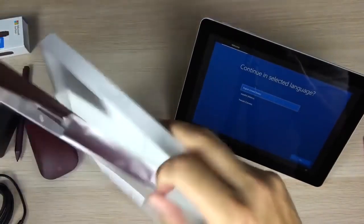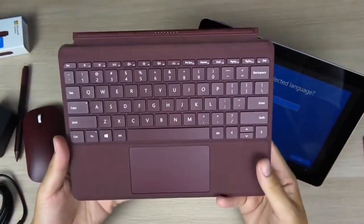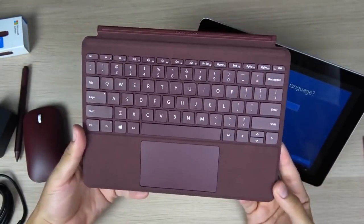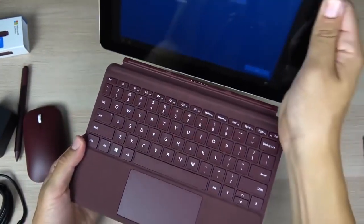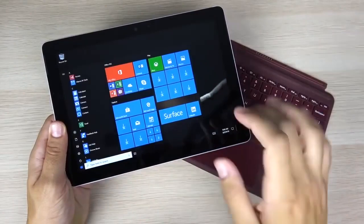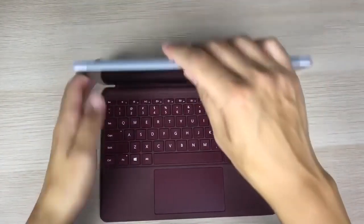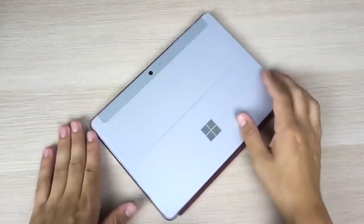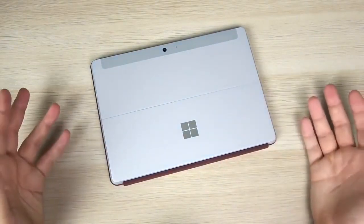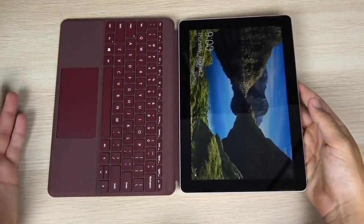That material definitely feels high-end — you see it in a lot of high-end sports cars, so having it on your keyboard is a nice touch. The type cover is a little bit smaller than prior editions of the Surface type cover like the one for the Surface Pro, but for the Go it still provides the same functionality. We are now in the Microsoft Surface Go — it runs Windows S and this keyboard is very sturdy for the device.